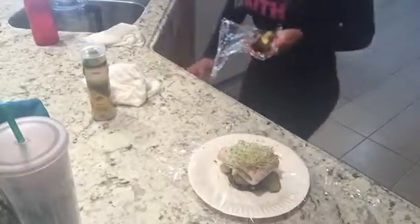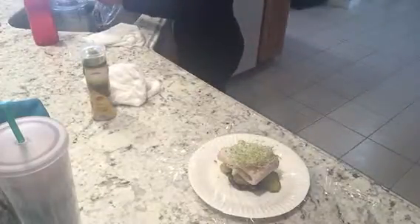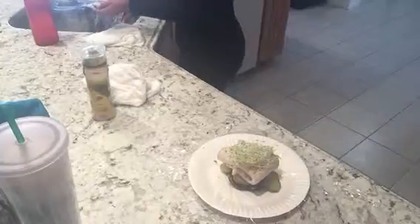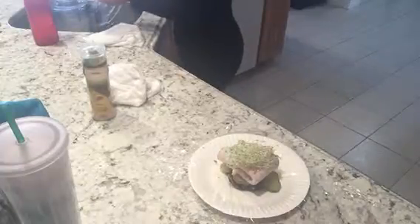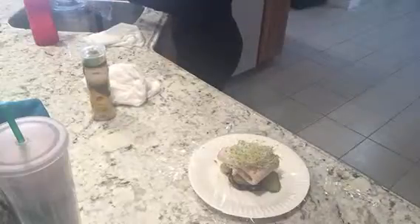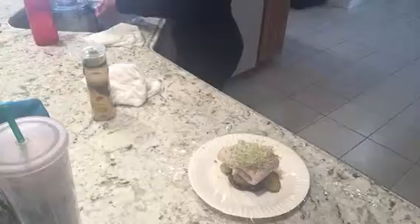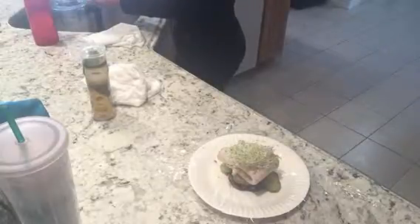My avocado is a little black, but we can treat this — no problem, there's a solution for everything. Nothing to waste. I don't like to waste my food.